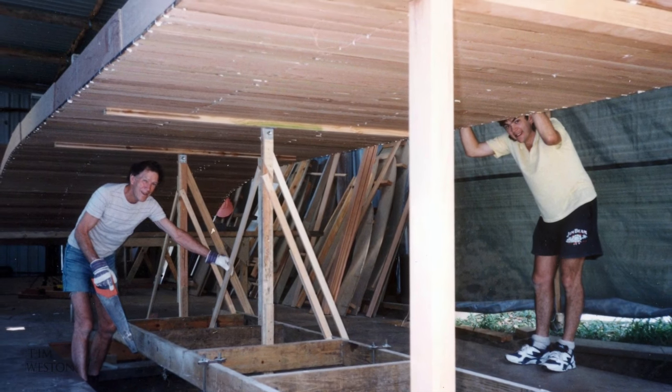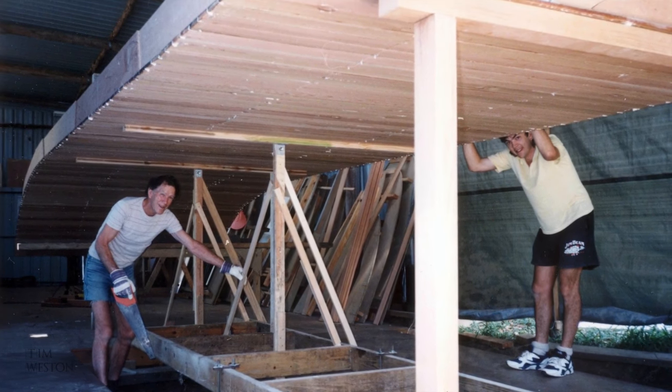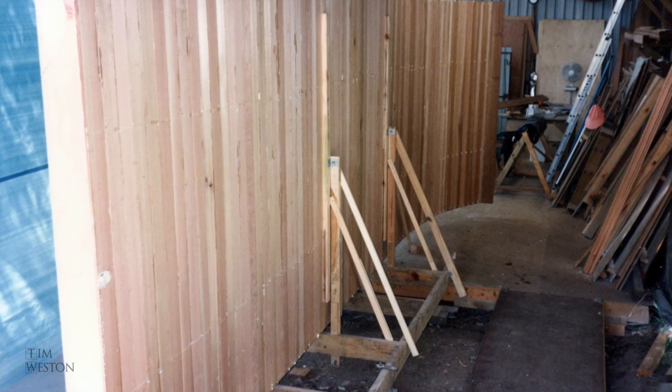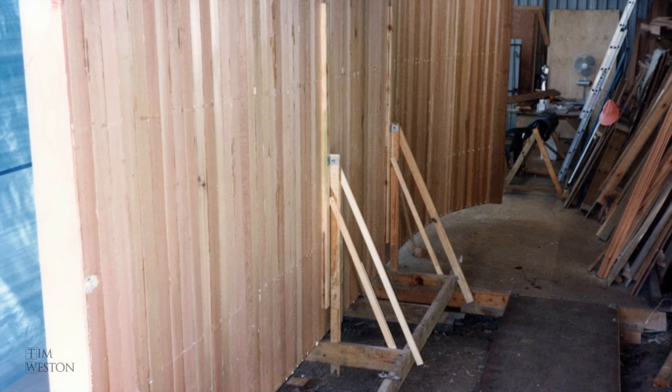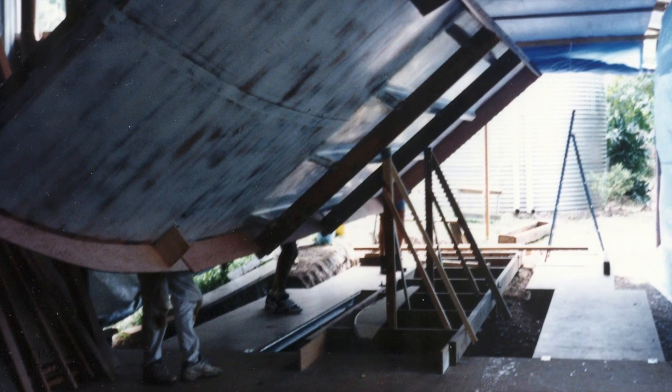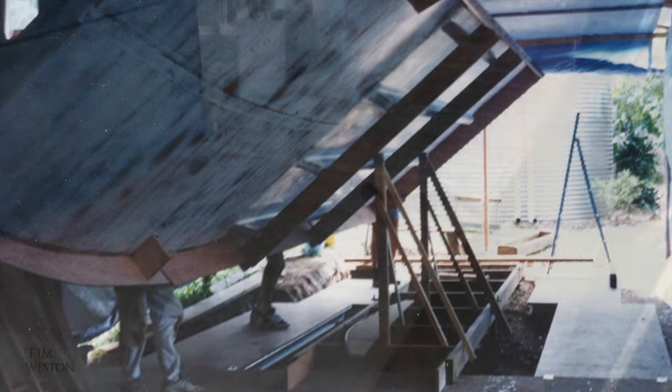Once the hull was out of the shed I set up temporary framing for the bridge deck floor. The floor was done in strip cedar, same layup as the hulls. It was all straight and parallel so this went pretty quickly.